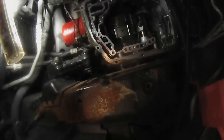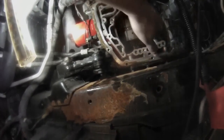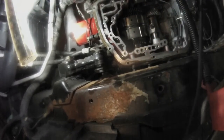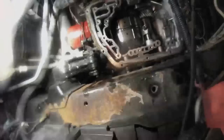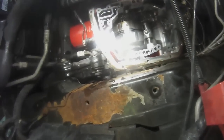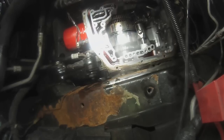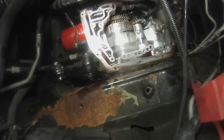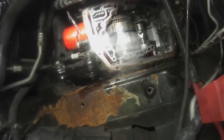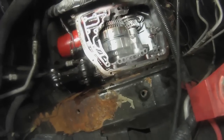If you notice, this here is actually the transmission filter. Saturn used a spin-on transmission filter, which was a good thing. Changing the fluid in the Saturn — you basically have a drain hose or a drain plug. You pull the drain plug out and drain it, put the plug back in, change the filter, and that's basically how you change the transmission fluid on these.